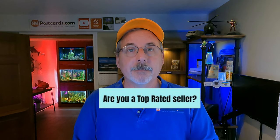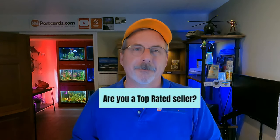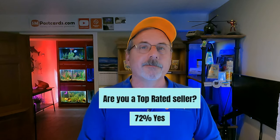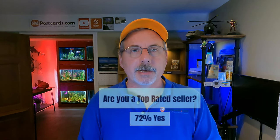Are you a Top Rated seller? Using a stamp and a label, you couldn't achieve top-rated status because there was no tracking. With eBay Standard Envelope, I was able to get and hold Top Rated Seller status. 72% now say they're top rated. Before eBay Standard Envelope, only sellers shipping first-class with tracking would qualify — everyone else using a stamp would be excluded. That's what eBay Standard Envelope has done.